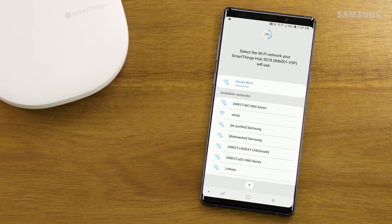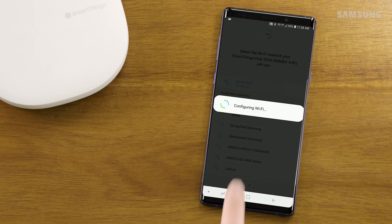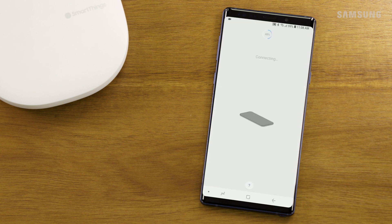Select your Wi-Fi network and enter the network password if prompted. Wait a few moments while your hub connects and downloads any available updates.